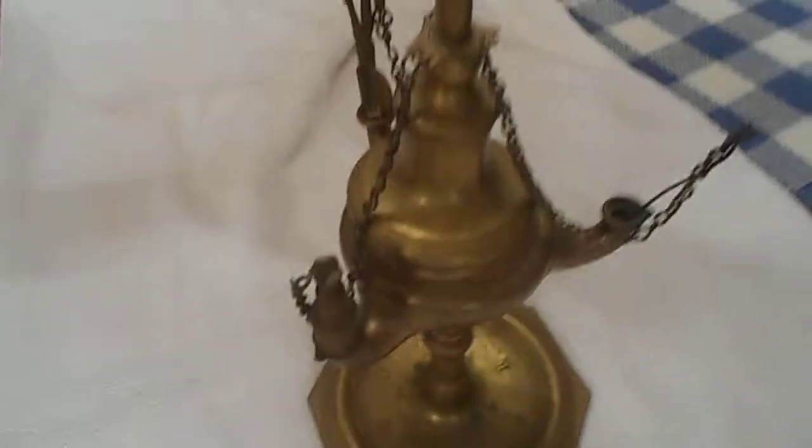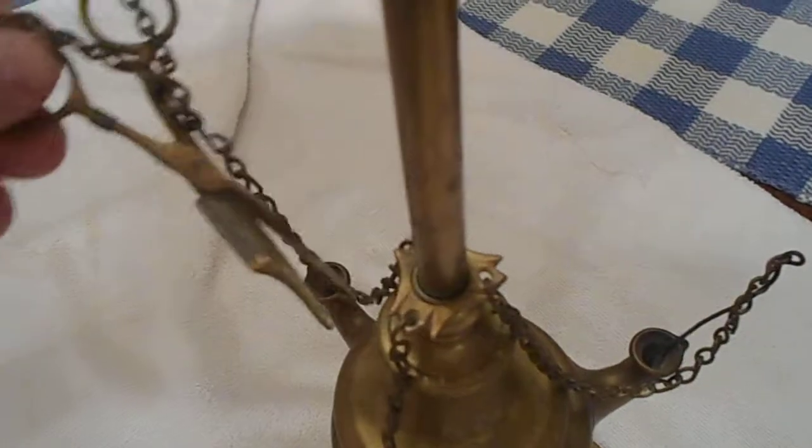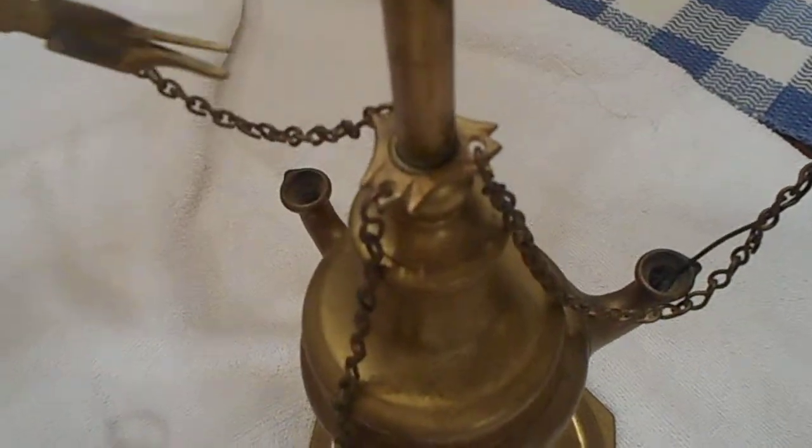I'm not really sure what this is, but it appears to be solid brass, and there are some type of scissors or holder that fit in here.